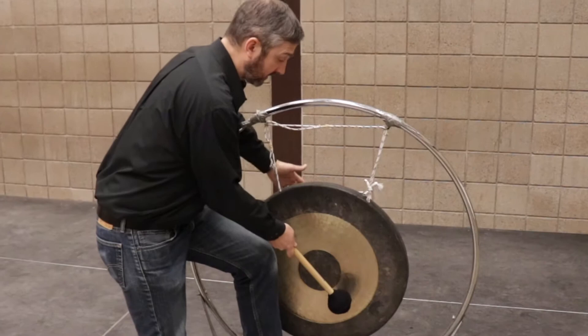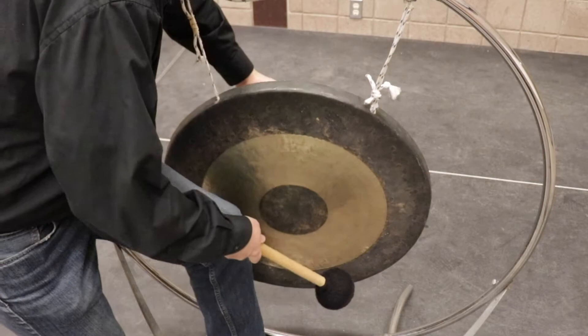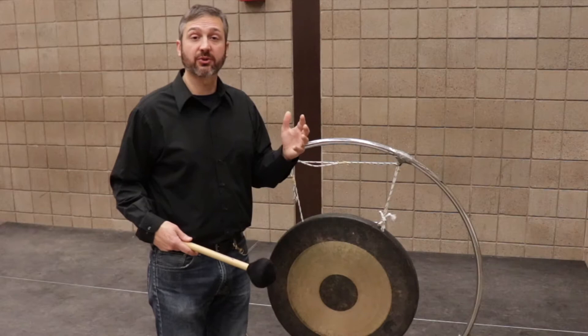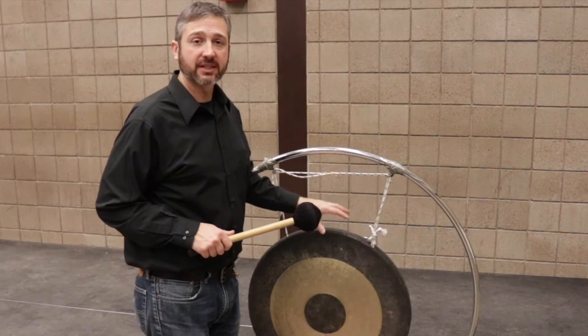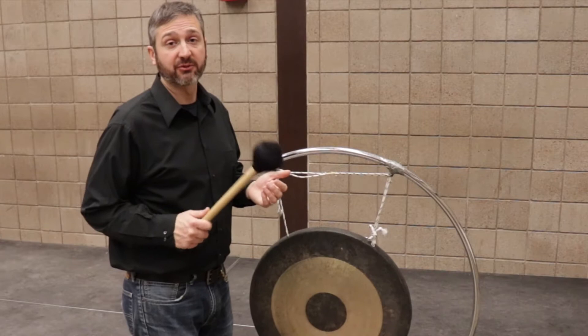The tam-tam is one of the few percussion instruments that actually swells or gets louder after the attack. We need to be right on top of the beat when we play this instrument because it's going to be speaking a little later than some of the others. Because this instrument rings so well, when your part calls for a roll, we don't need anything very fast. In fact, there have been many times when I simply use one mallet to create a roll or a swelling sound on the gong.